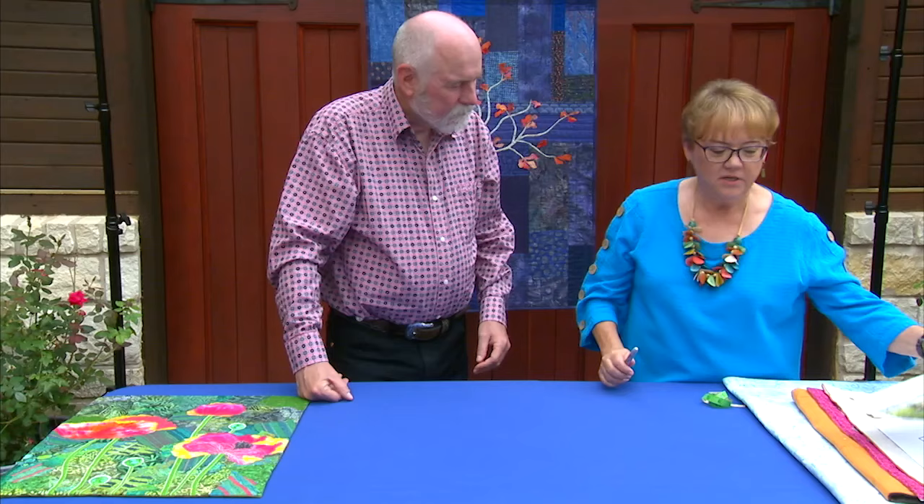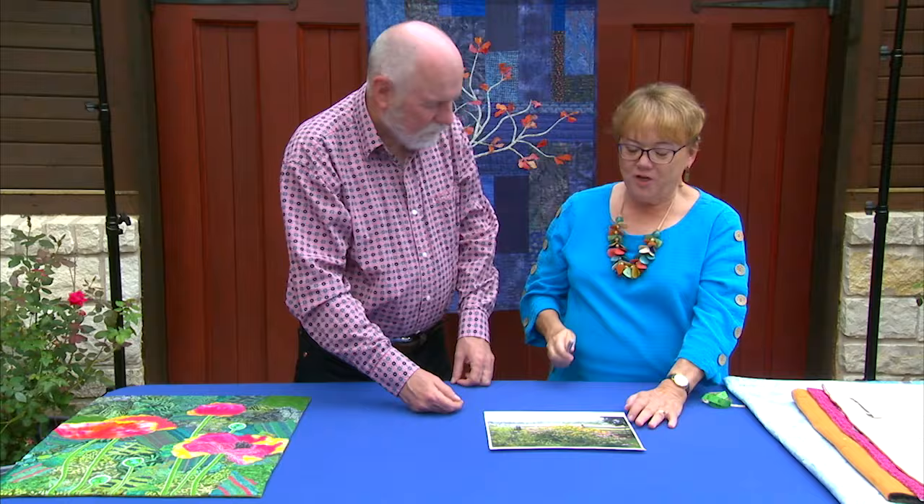On the next quilt show, we're spending an entire hour with the adventure quilter Ellen Lidner, and boy does she have some amazing ideas to get your creative juices flowing. I teach a class called 'Design Your Own Nature Quilt,' and my students get such great results that I want to show you a couple of them.